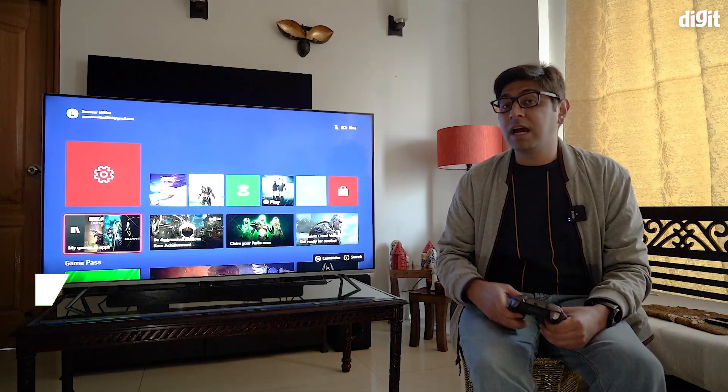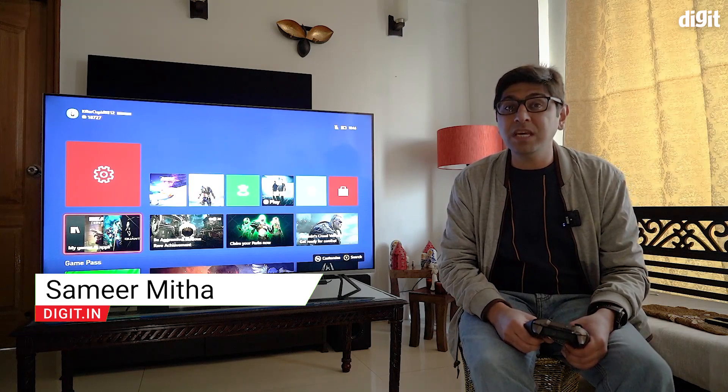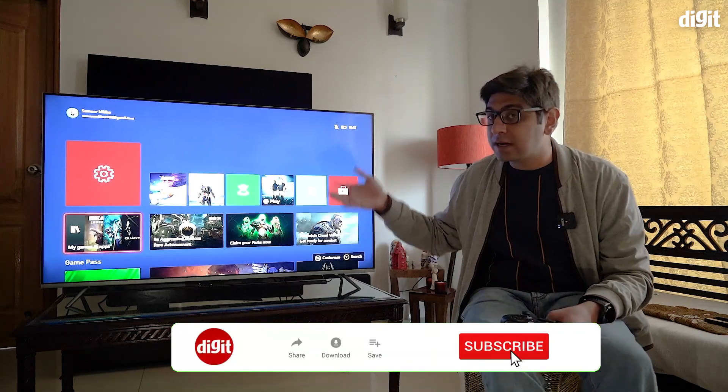Hey guys, welcome to digit.in. What we have for you today is an Xbox Series X connected to the Xiaomi Mi QLED TV 4K, and we are going to show you how to enable HDMI 2.1 and get an HDR output on this TV.